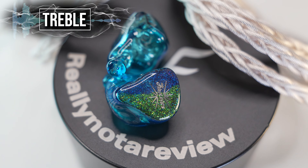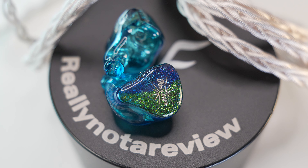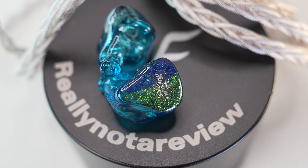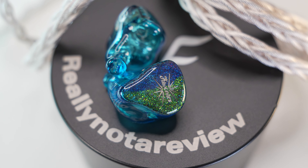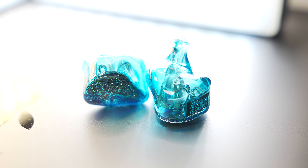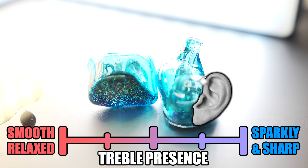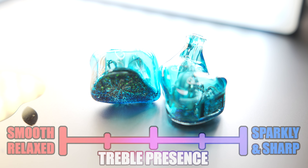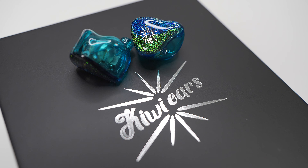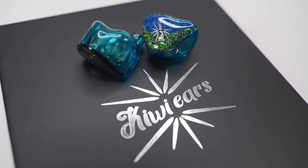For treble, there's a bit of bite from the female vocals, which means for treble-sensitive people, I'd put a caution tag — this may be a bit harsh or fatiguing. Putting it with the SpinFit CP145 on the HiFiMan EF400 helps tame it a touch, but on the FiiO K13, it sounded quite unnatural and really aggressive — sharp, thin, and piercing. So it is on the sharper side, but it's dependent on your sources and choice of ear tips.